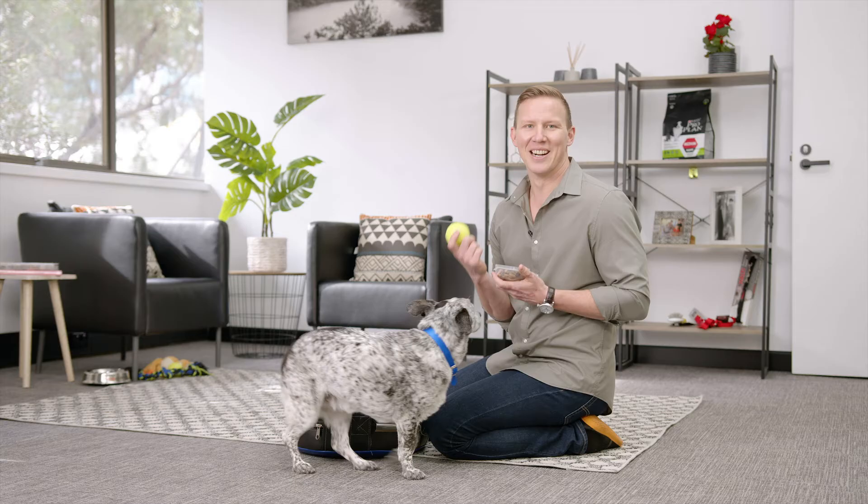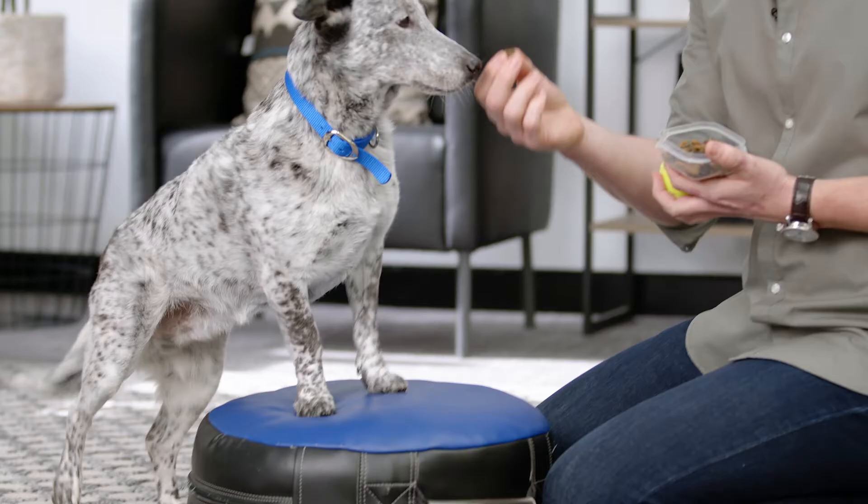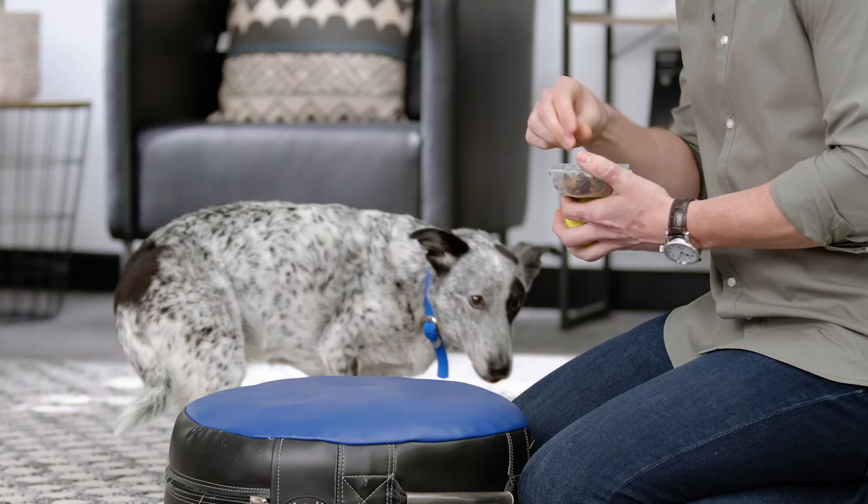Just like with most tricks, we want to lure your dog into the action with either a treat or their favorite toy. As you can see, Asha is pretty ready to go. Using your food reward or your toy, move them into the action. Good girl! And reward them when they're doing the action that you want.